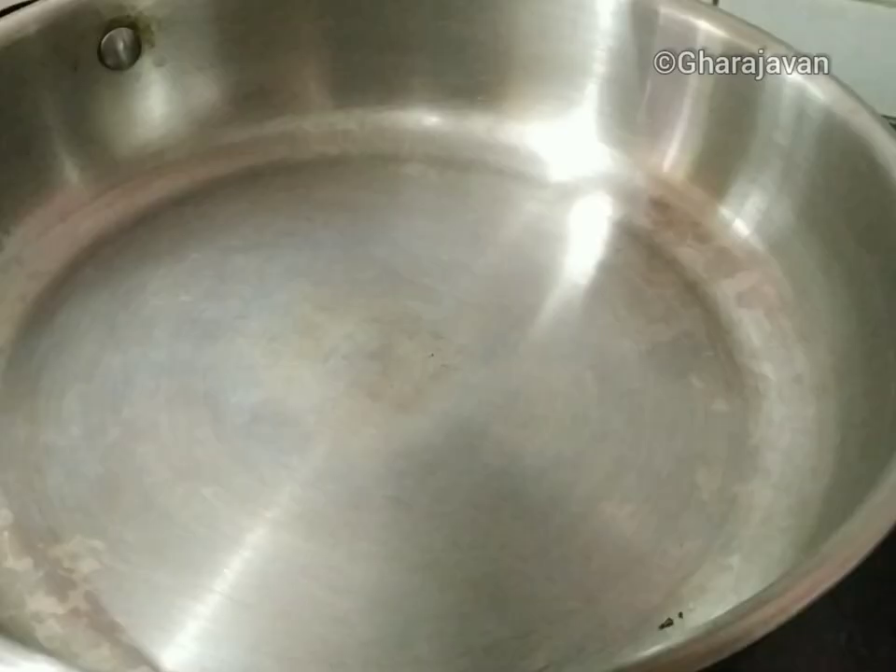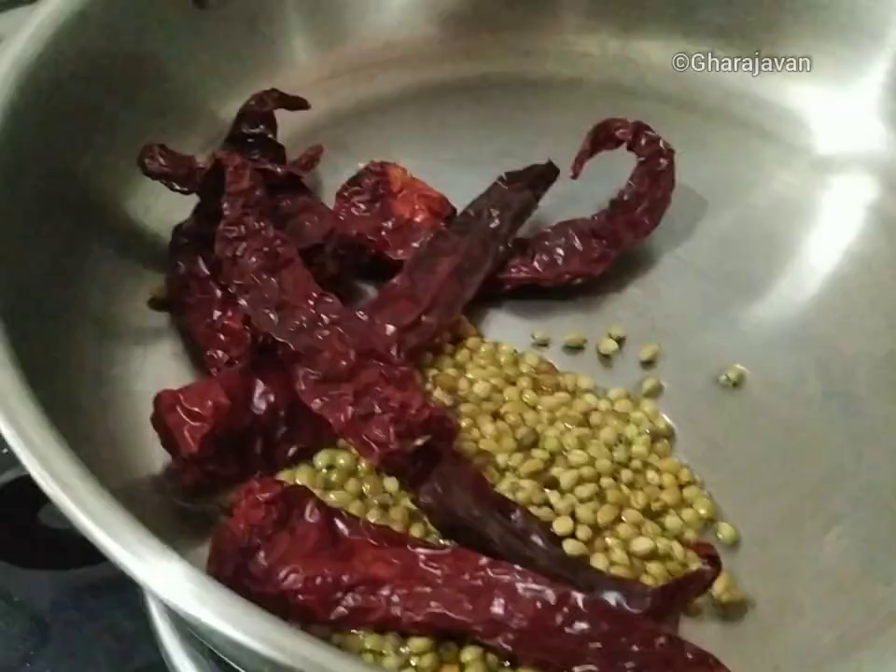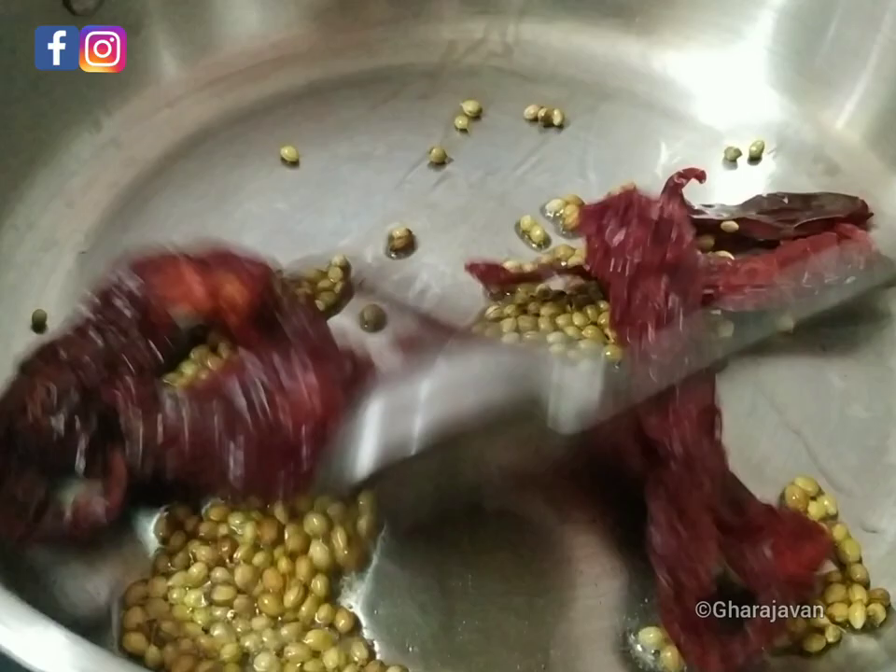Heat a little coconut oil and roast the coriander seeds and byadgi red chili for a few seconds under low heat.